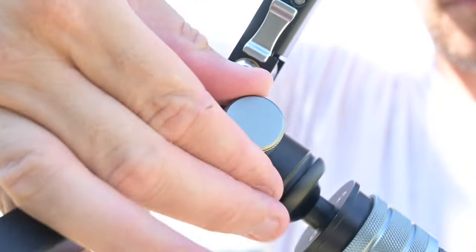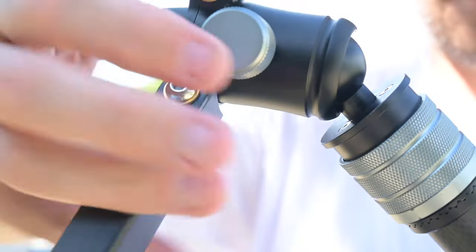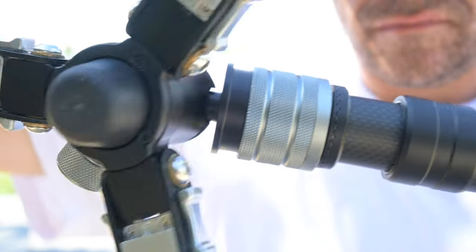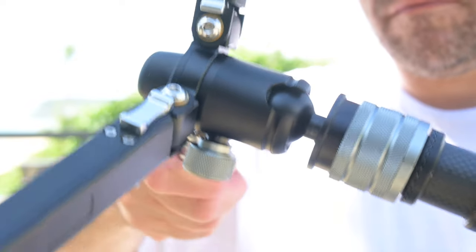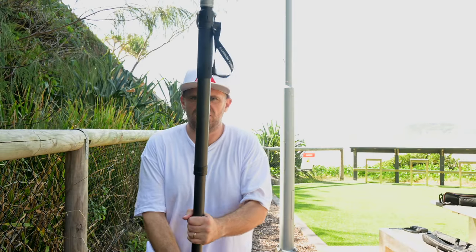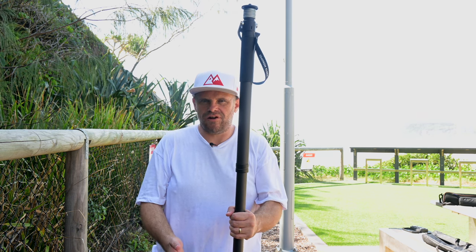Then we have the swivel mount. Once released, I can put the monopod at an angle of 90 degrees all the way up to 130 degrees on the other side, or you can simply twist it around — so you have tons of options when it comes to what direction you want your monopod to stand in. One of the things I'd love to see in future models is a collar that slides down and locks it in so you can make sure it's nice and straight, because you're guessing at the moment and there's always a little room for error.